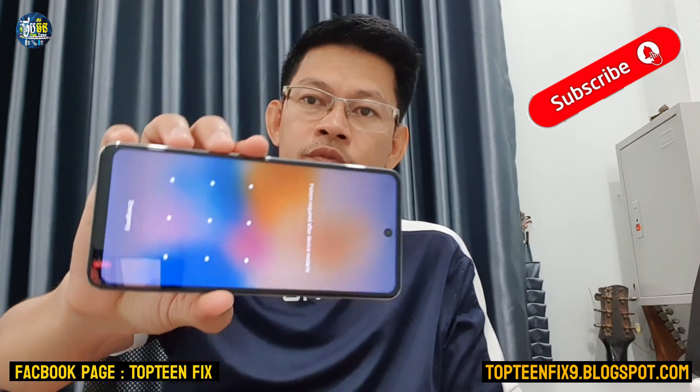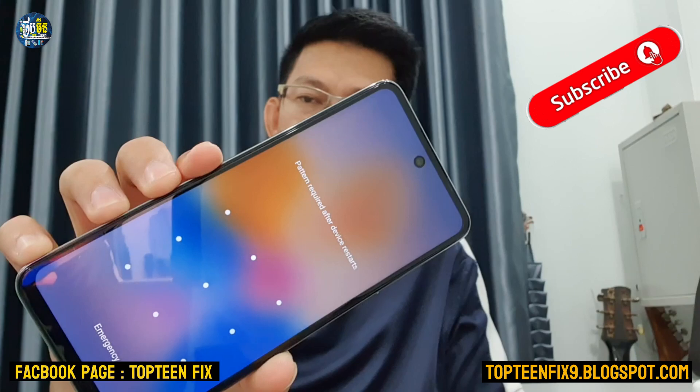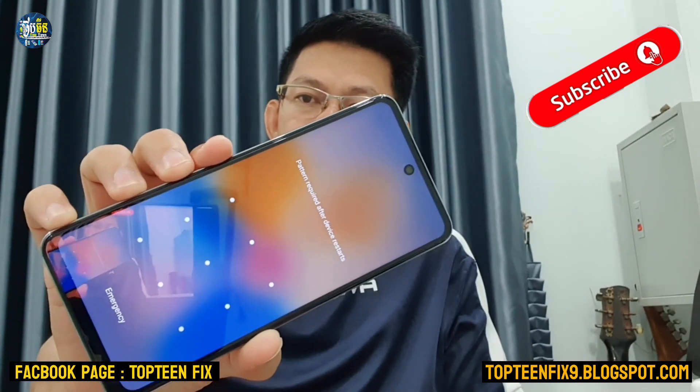The reason that we are going to hard reset is because we forgot the passcode or the pattern of the phone, and also we want to format the data.